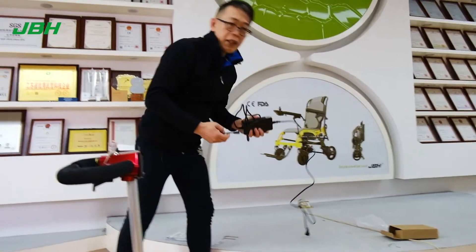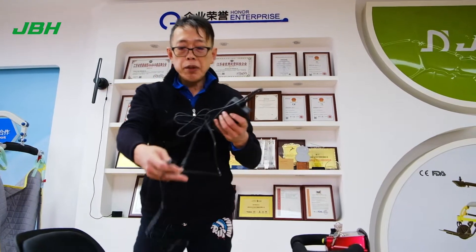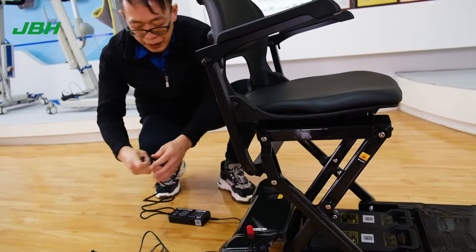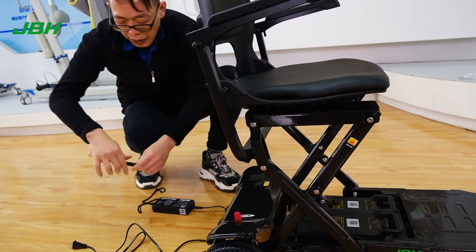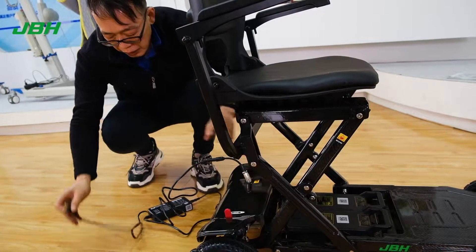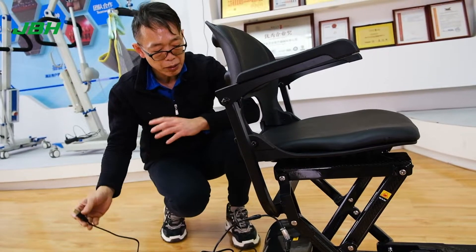To charge the scooter, there are two ways. We have a battery charger with a connecting wire here that allows you to directly charge the scooter from the back. Simply just connect the wire and insert it into the charging port here. That way you can charge at home or at any power source as you want.